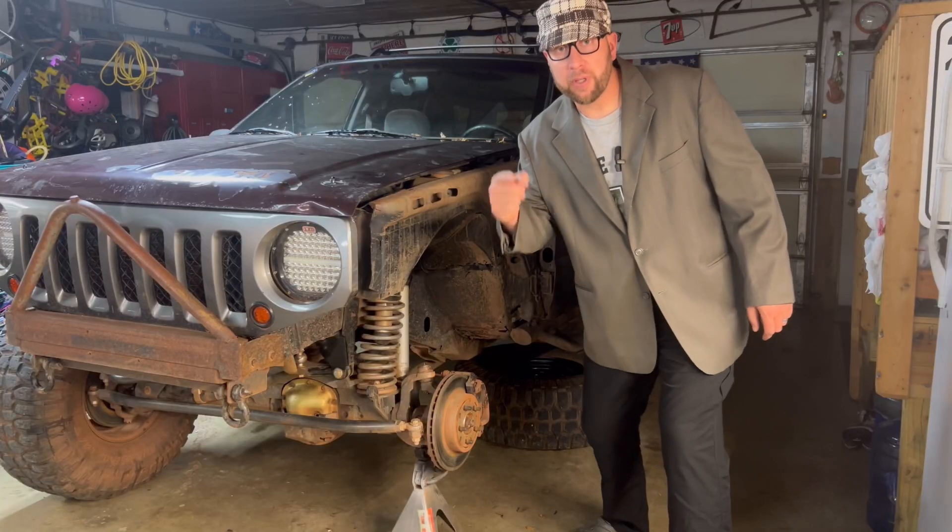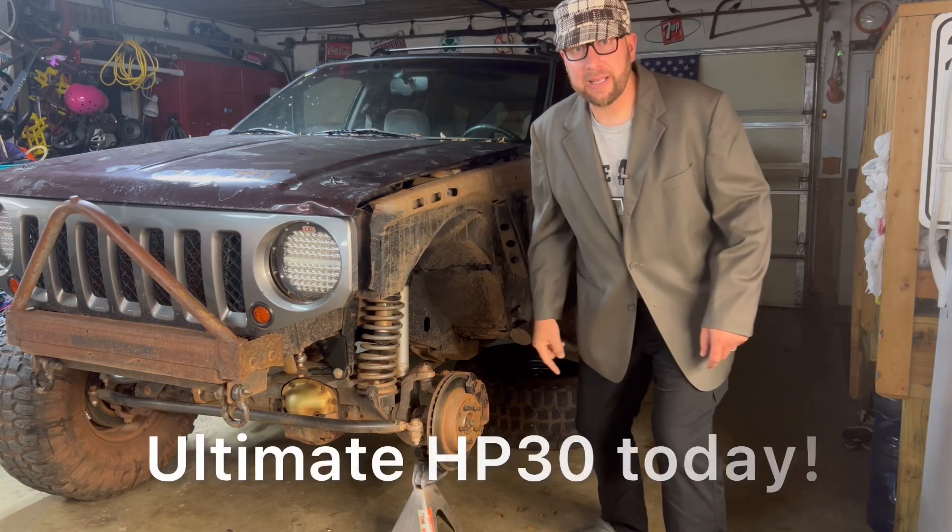I hope this was as informational for you as it was for me when I broke down the numbers while building the ultimate 30. As always, thanks for watching, and until next time — now go build your ultimate High Pinion 30 today.